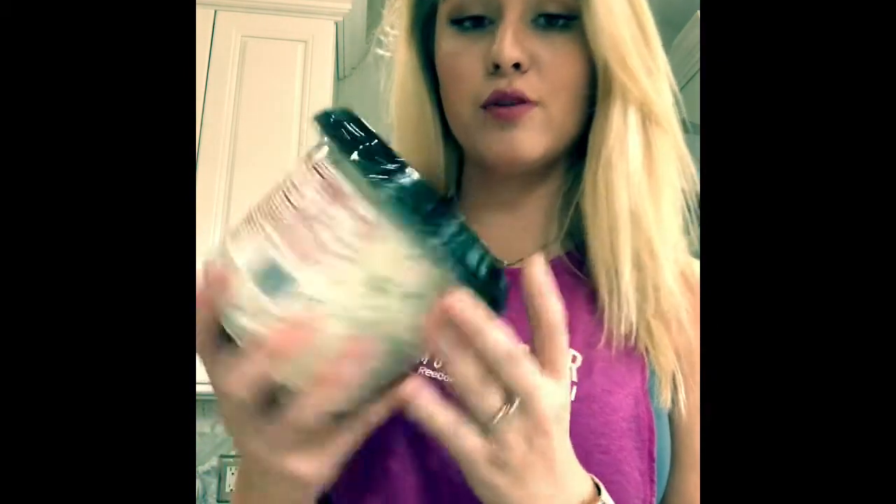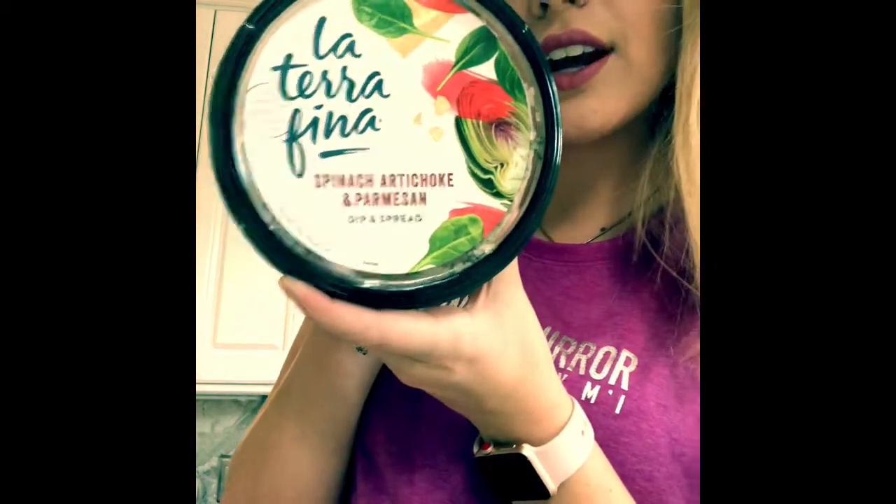Hi everyone! So today I'm going to be making a sandwich I just came up with. I decided to get some spinach and artichoke dip — it's spinach, artichoke, and parmesan. You can get it at Costco.